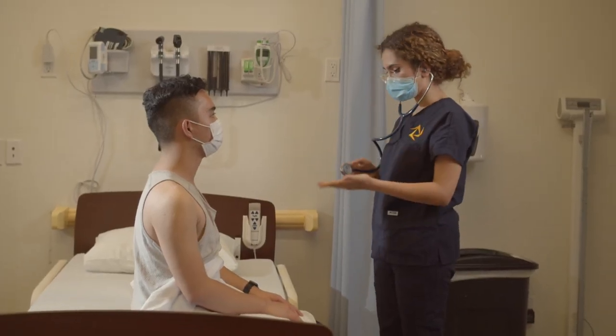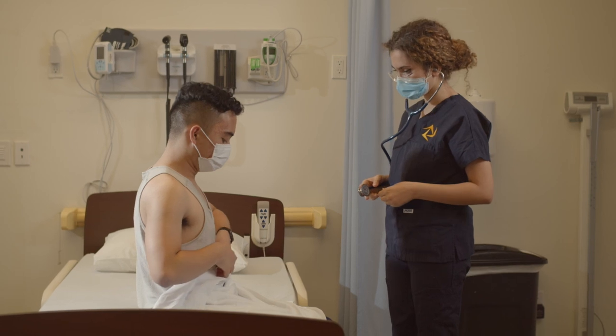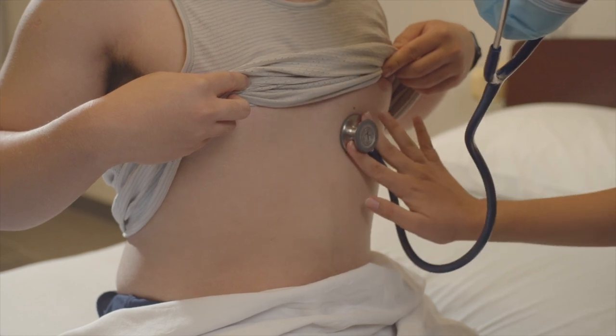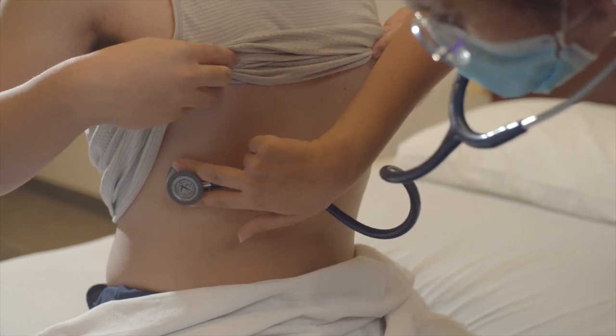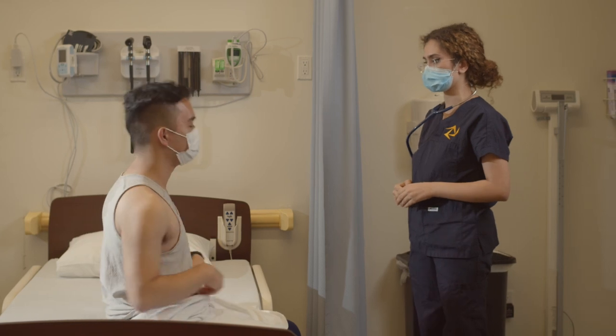Now you can keep the drape on your lower half, but can you pull your tank top up at the bottom so I can listen to the lower half? Okay, we can pull your tank top back down and you can breathe normal again.